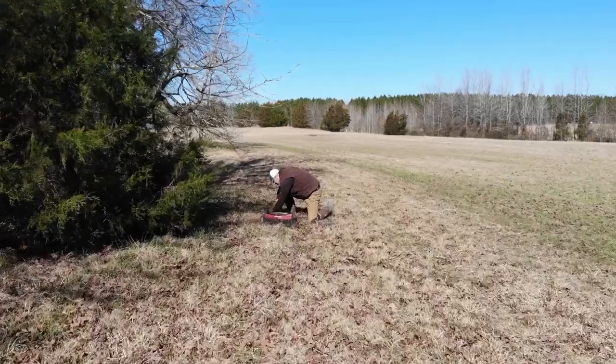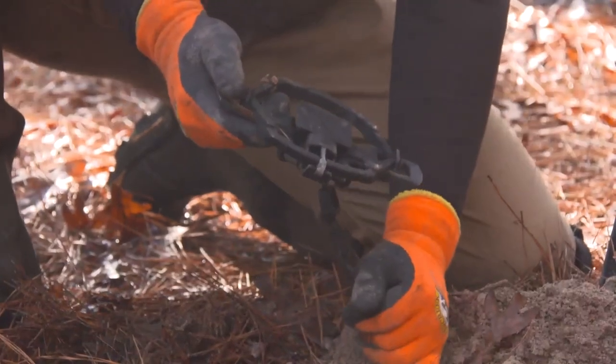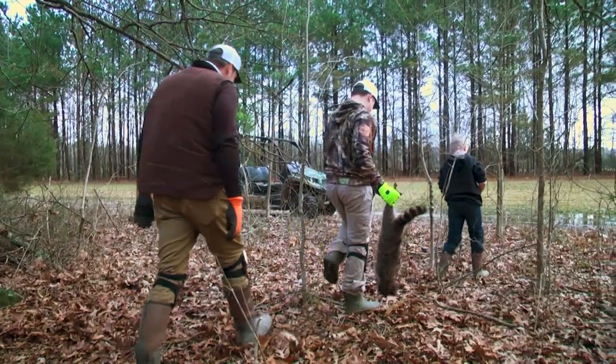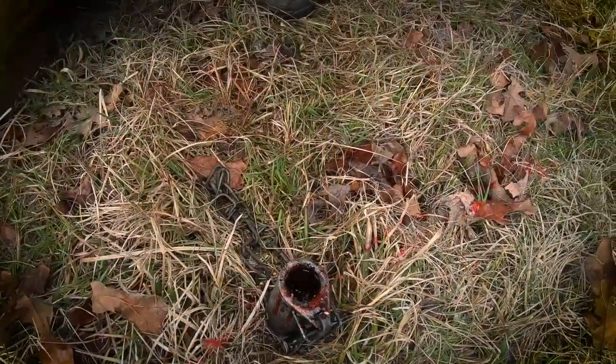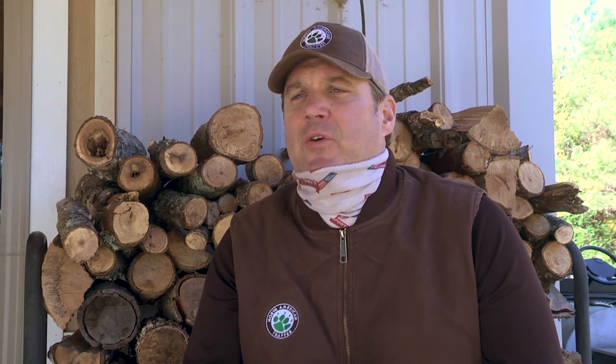We're going to put together a beginner trapping series here for you. Over the next 10 weeks we're going to show you the basics of trapping, the equipment you need, we're going to talk about locations, trap preparation, and a lot of different things that answer the questions I get on a daily basis.